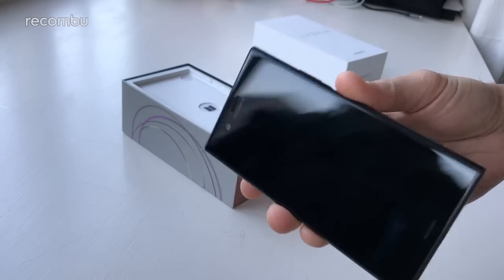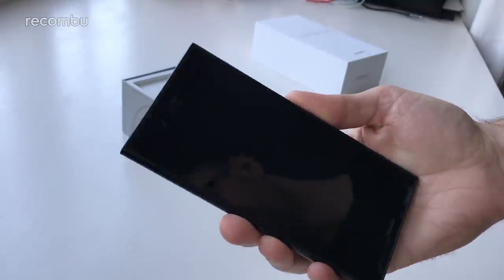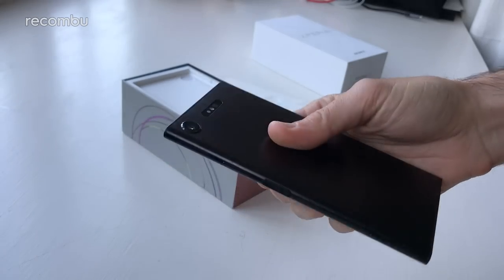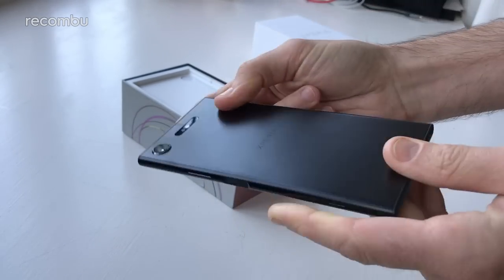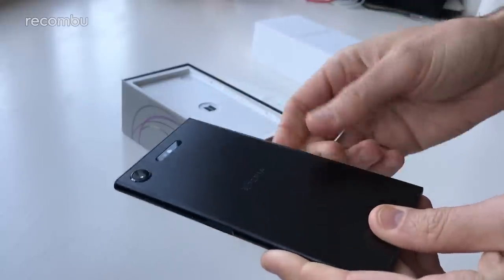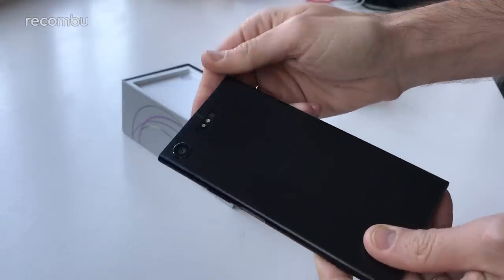It's not a million miles different from the XZ — you'd probably struggle to tell them apart if you stuck them side by side front facing on. But there are a fair few differences. It is actually now a full unibody metal frame, hopefully a bit more scratch resistant than the Xperia XZ, because that did scuff up quite a bit.